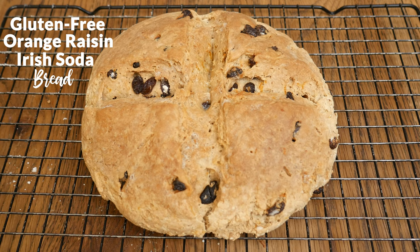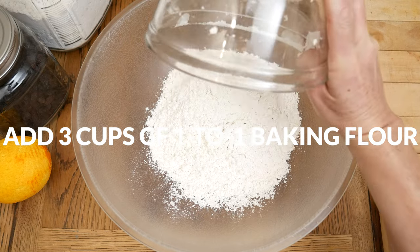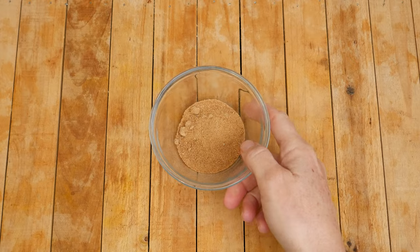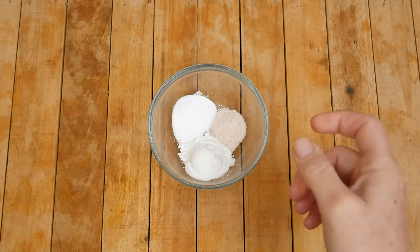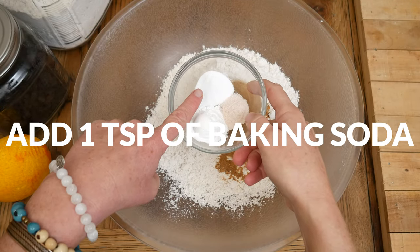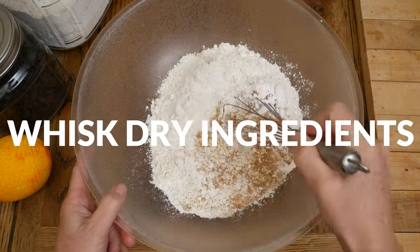Let's begin by adding three cups of gluten-free one-to-one baking flour into a large mixing bowl. I am using Pamela's all purpose flour mix. This ingredient is optional. Just for a tad of sweetness, I'm adding in two tablespoons of coconut sugar. For our leavening agents today, I have two teaspoons of baking powder, one teaspoon of baking soda, and three-quarter teaspoon of either pink Himalayan or sea salt. Whisk together your dry ingredients.